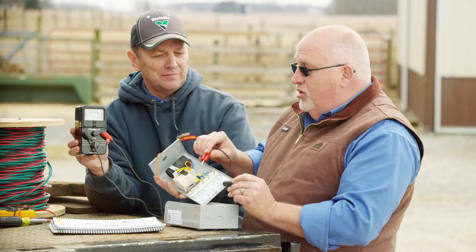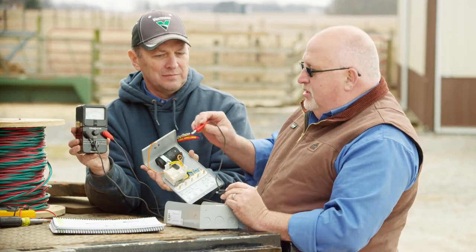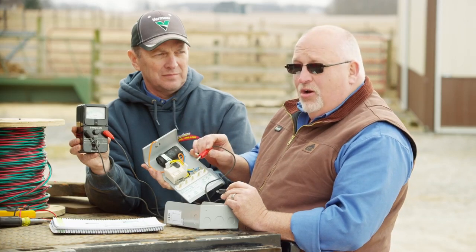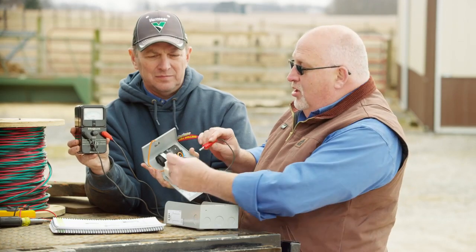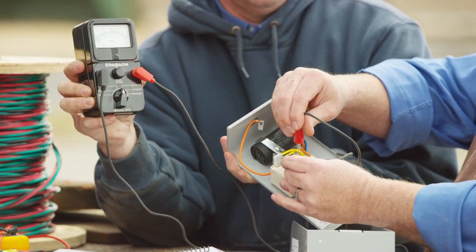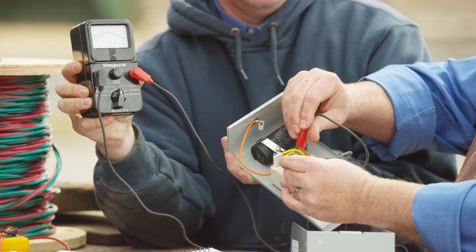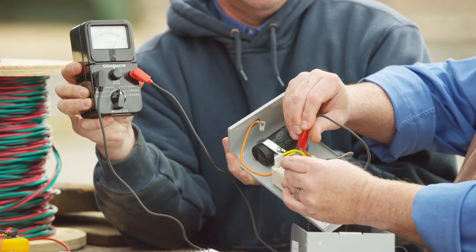Moving on, we go to the relay. First, we look at the coil. The specifications tell us to keep the meter on R times 1000. We go to terminal 5 and terminal 2 and look at the value. That value should be between 3,500 ohms and 7,000 ohms.